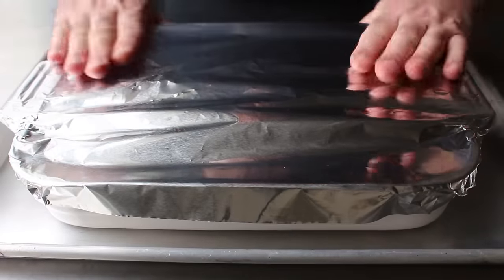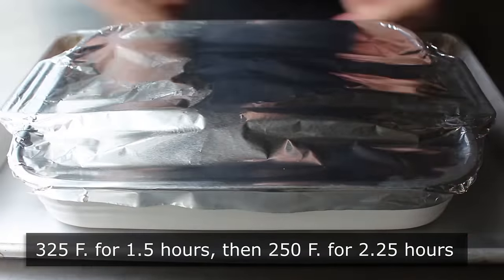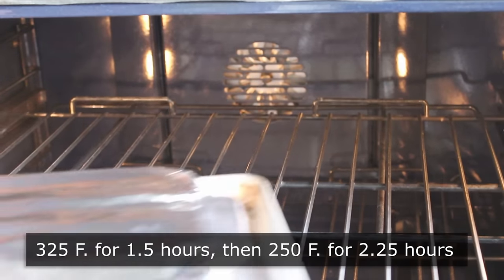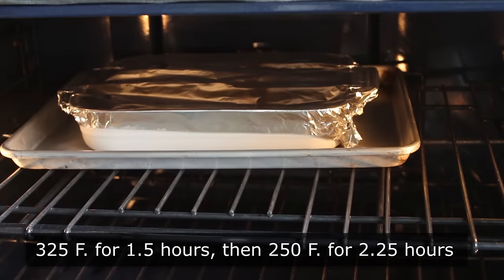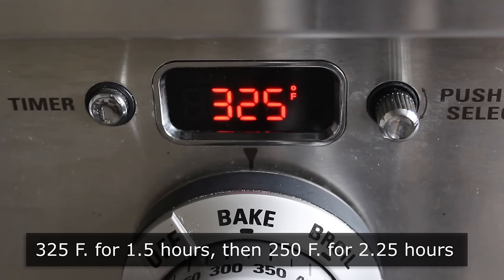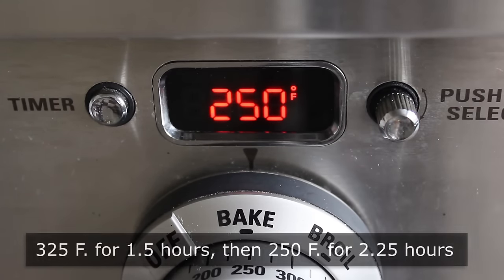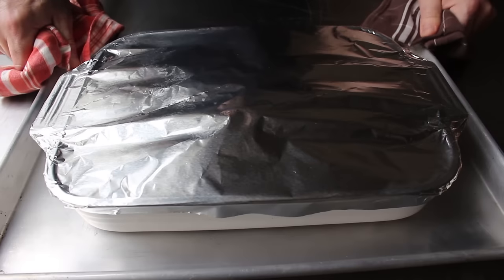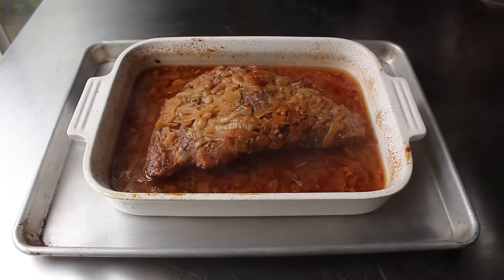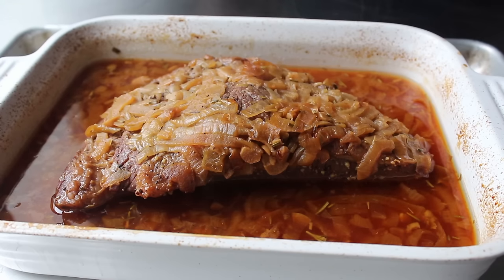It is now ready to transfer into the center of a 325°F oven, but only for an hour and a half. This fast method for cooking brisket requires two temperatures: we start at 325°F, then after an hour and a half we turn it down to 250°F. We'll continue at 250°F for about 2 hours and 15 minutes, or until our brisket looks fork tender. If everything's gone according to plan, our beef should be fork tender — which mine was.